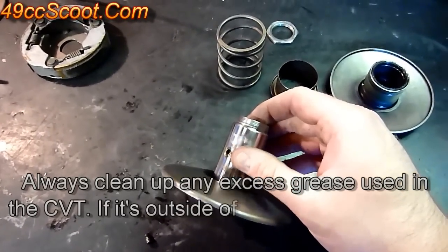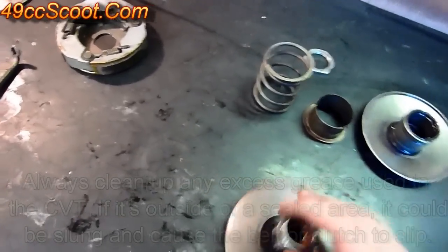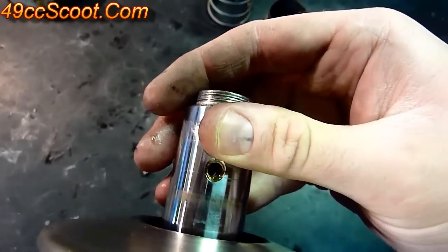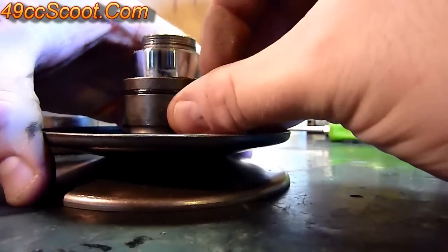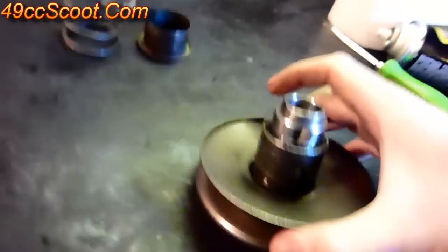When reassembling, put a thin coat of grease on the shaft. Take your torque driver and slide it over. Note that you've got two different types of holes: holes with a little ring around them and just plain holes — the pins go into the holes with the ring around them. Line it up with the proper holes and slide it over. Once it's lined up, take your little pins and pop them in for both sides.